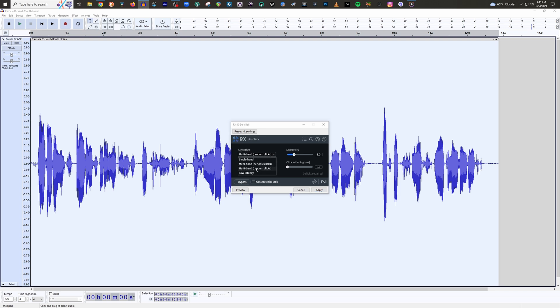The only things you need to be concerned with are the algorithm and the sensitivity. We want to set the algorithm to multiband random clicks and the sensitivity to its default 3.0. Now, if you want to eliminate more clicks, you can increase the sensitivity, but be careful — if you increase it too aggressively, it can begin to chop off the beginnings of words and make your audio sound funky. These tools were originally designed to repair old vinyl records with pops, clicks, and crackles. If the sensitivity is too aggressive, it will perceive words starting with P's, T's, C's, and K's as pops and clicks, and reduce or remove them. Not ideal.